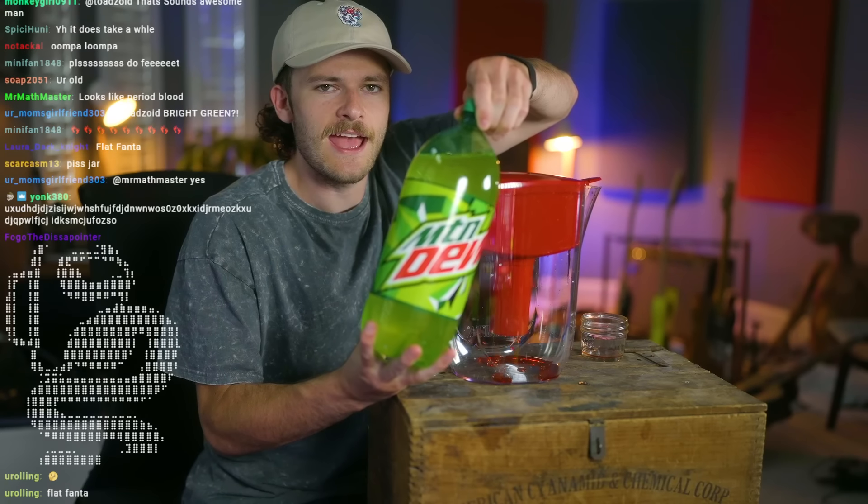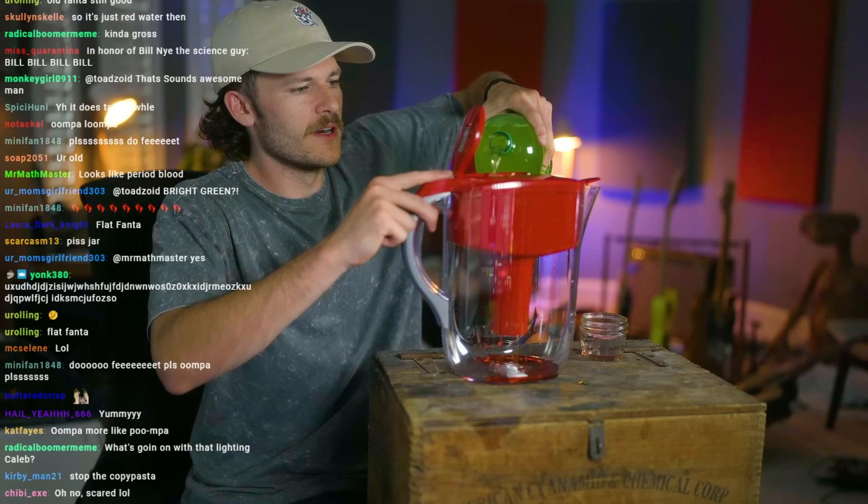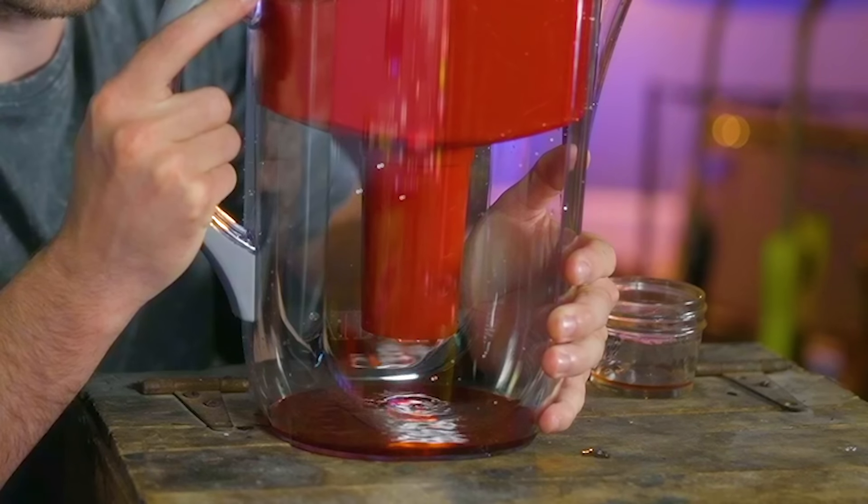What does it taste like? Not good — really bad, honestly. I hate Mountain Dew. Still looks red in the filter thing. Gotta flush it. I've been banned from Dave and Busters.